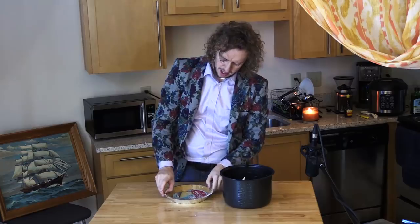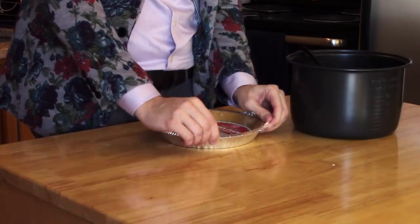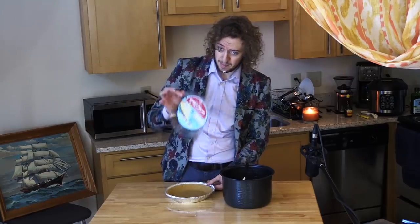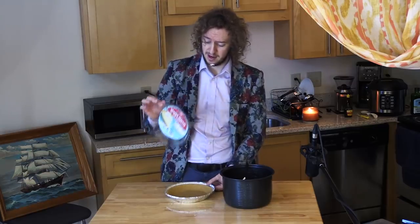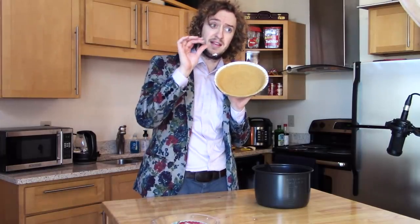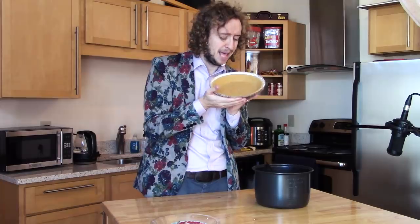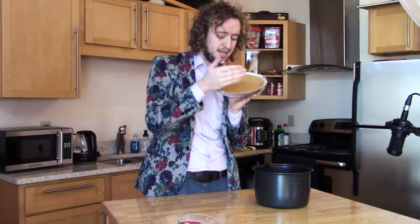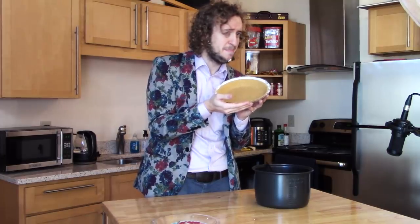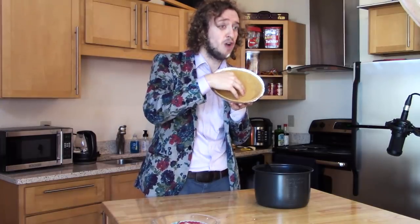Everyone loves a good graham cracker pie crust. Save the lid — this is very important that you save the lid. Also, when you buy the graham cracker pie crust, be very careful with it. All the way from the time you pick it off the shelf, try to pick one that isn't cracked and broken up. Be careful with it all the way home. Baby it, coddle it, sing it to sleep at night every night. You want it to stay nice, pristine and unbroken. In fact, even if you're only planning on making one pie, you might want to buy multiple in case one gets compromised — structurally. This one looks great.